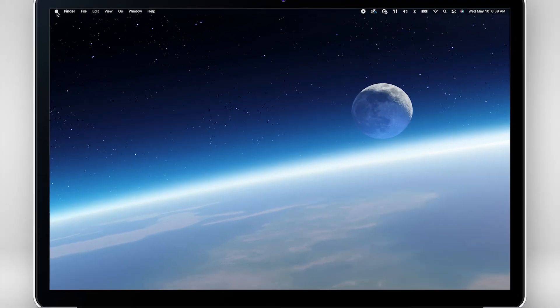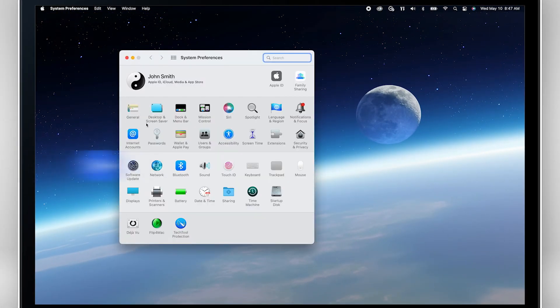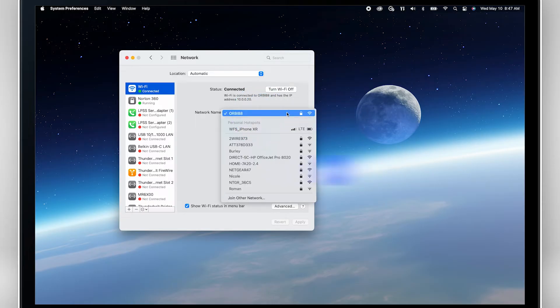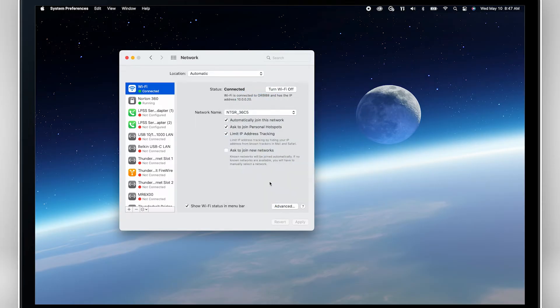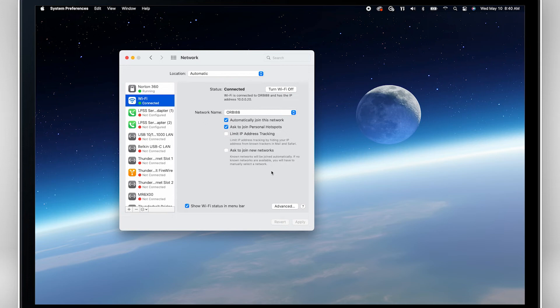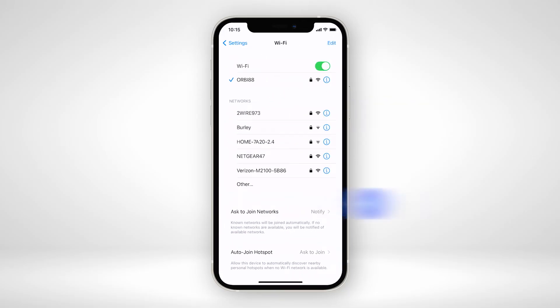To connect your laptop or other Wi-Fi devices to the internet through your M6 Pro, open your Wi-Fi network connection manager on these devices. Find your M6 Pro's Wi-Fi network name and connect by entering your mobile hotspot's Wi-Fi password. Your laptop should now have access to 5G speeds through your M6 Pro. You can complete the same steps to connect all your other Wi-Fi devices as well.